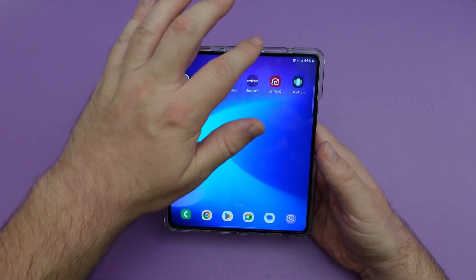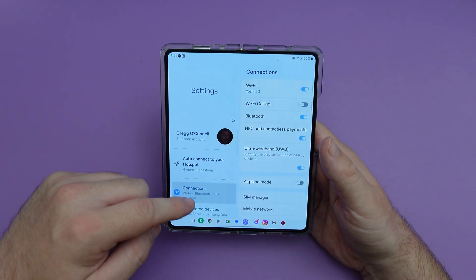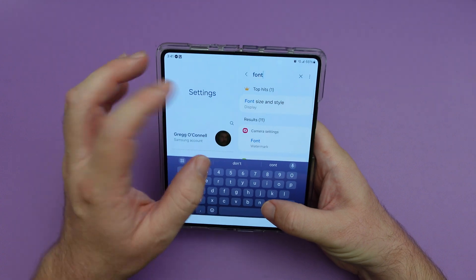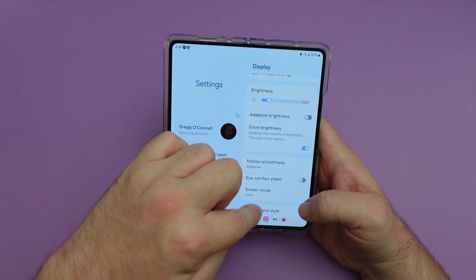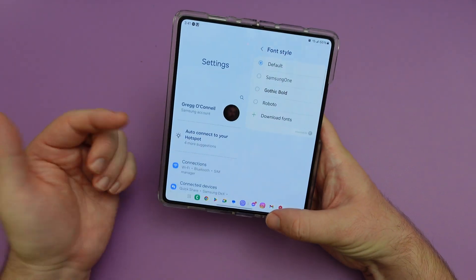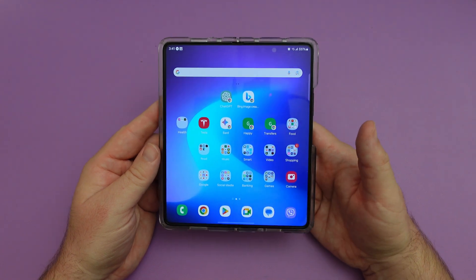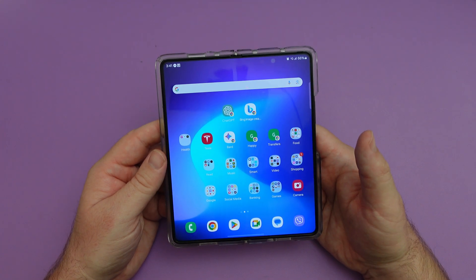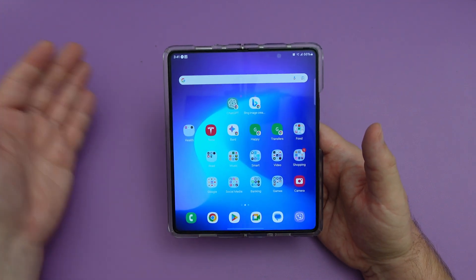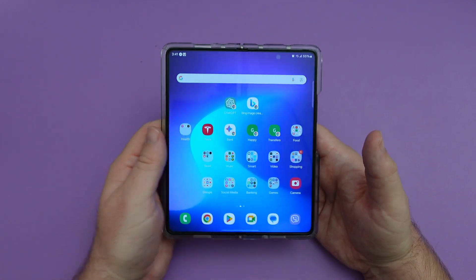They have a new default font, and as long as your font is set to default, it will take over. If you go to font settings, it shows you right there. I actually like the way it looks — it looks a little bit more modern and eye catching. If you have your font set to another one, you'll need to go in and change it to default and it'll update to the new One UI 6 font.